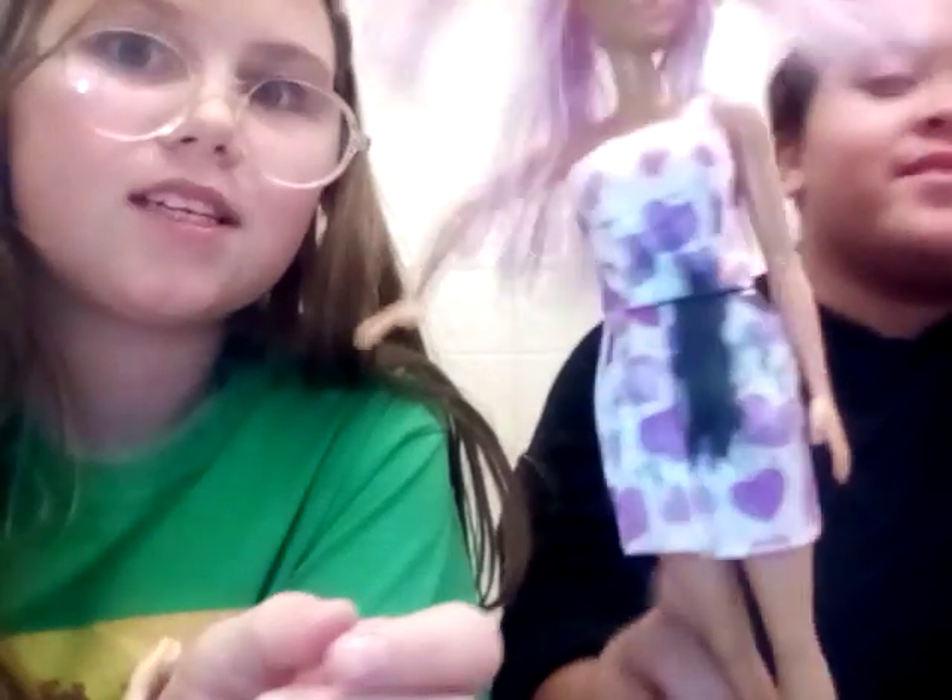It's all crusted and dusted — like a dusty Dorito. Her hair is weird. Her legs are a little crusty too. And look at her dress! We found these in the toy room where her cousin plays, and we're going to give them a little makeover.